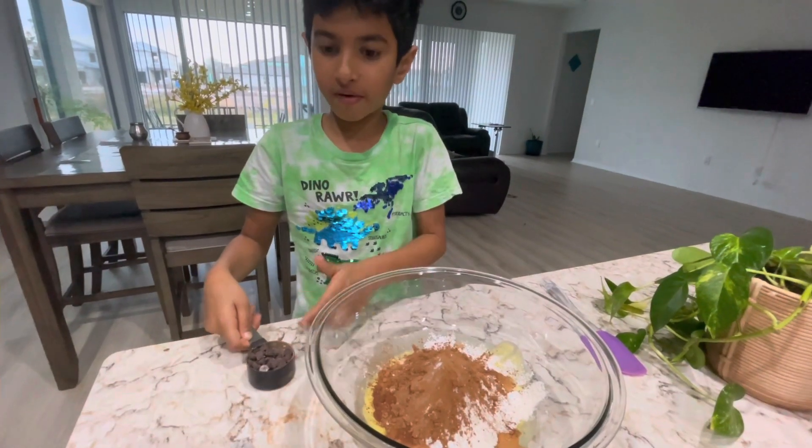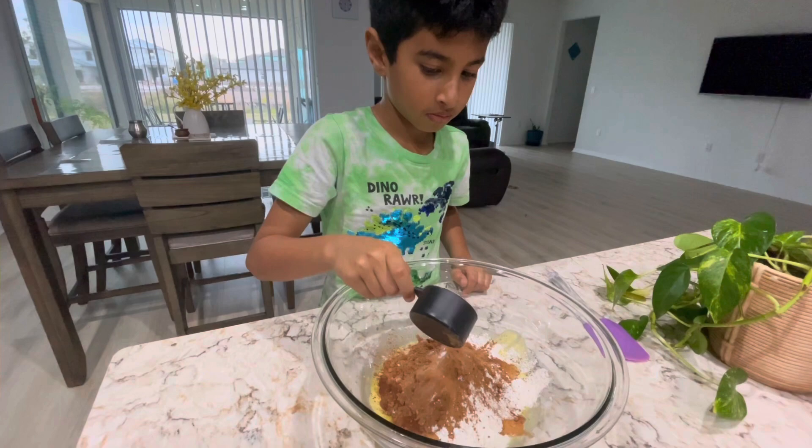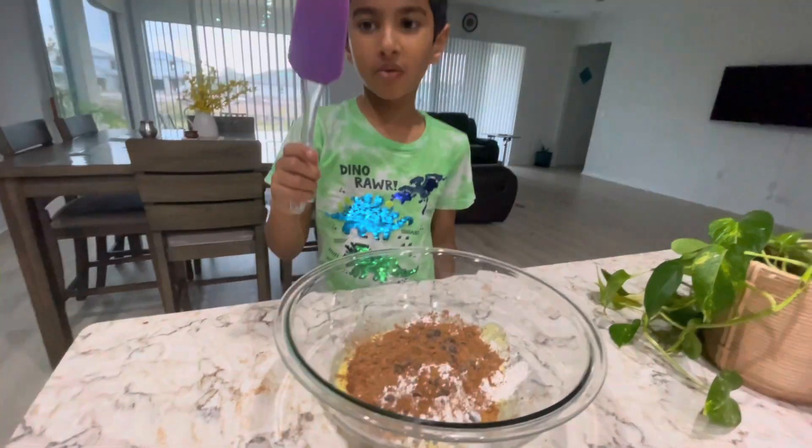One fourth cup of chocolate chips. I'm gonna mix it all together.